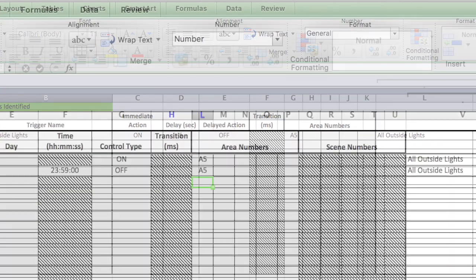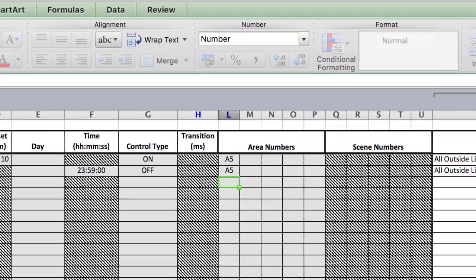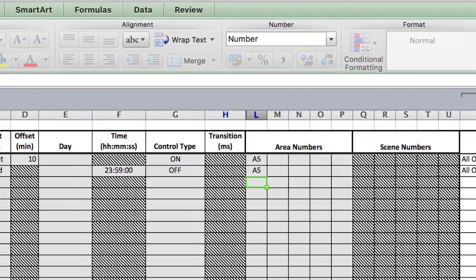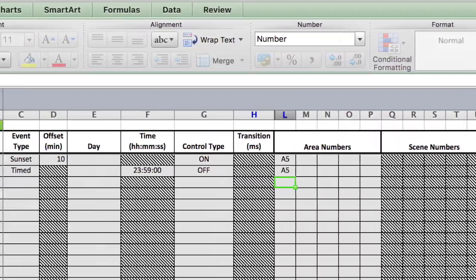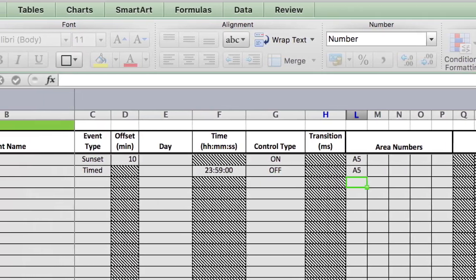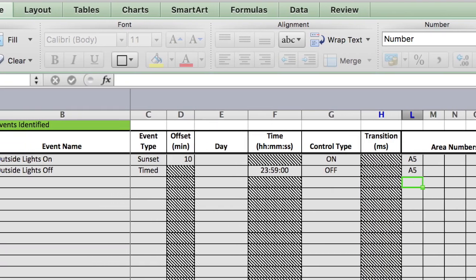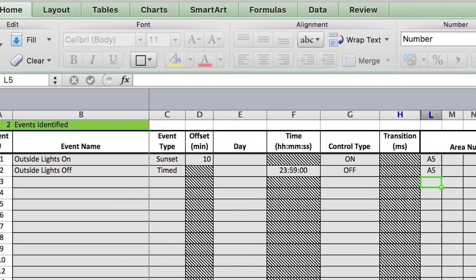An events tab is also provided on the spreadsheet. If you want to automatically turn on or turn off any light at selected times, you can do so. You can also select sundown with any given offset to have your lights come on, and then turn them off at any time you wish.